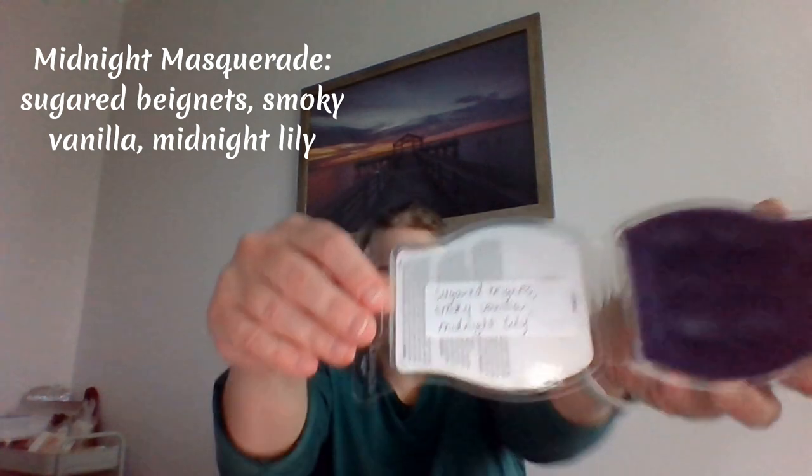Here is the first one — this is Midnight Masquerade. It is beautifully done with the design on there with the masks and the feathers. It's a really pretty purple — as you can tell I love purple, my office is purple. This is sugared beignets, smoky vanilla, and midnight lily. I did write the scent notes here.